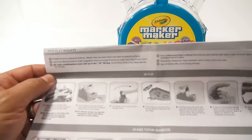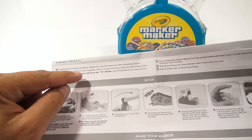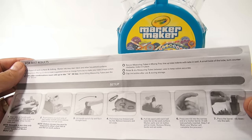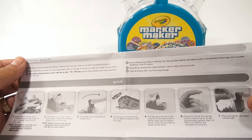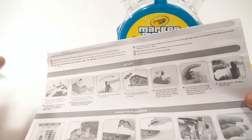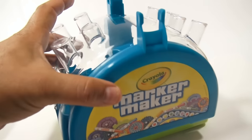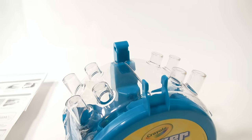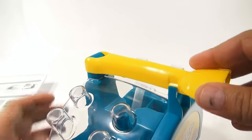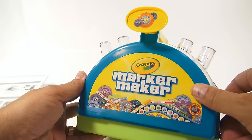They gave you a warning: make sure to protect all surfaces and clothing because it will stain. All color combinations must add up to 15. Secure measuring tubes and the mixing tray, rinse and dry measuring tubes between each use, and cap ink bottles after use and storage. Now all the pieces get stored in this unit. First, get the handle on — there are pins that slide in — and now that holds the whole unit together. Little gears inside, it says 'Marker Maker' on the front.